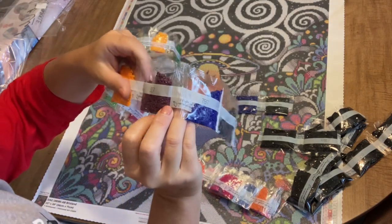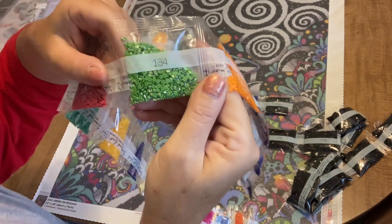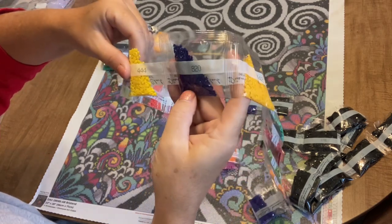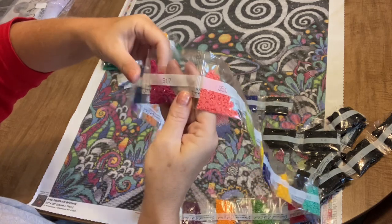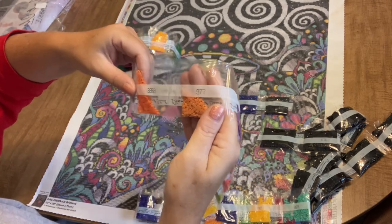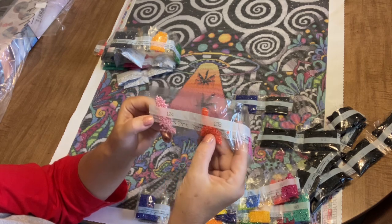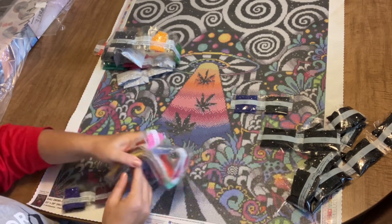740 orange and 134, another AB — a nice lime green. 335 rose, 993 turquoise, 742 yellow, 820 royal blue, 444 lemon yellow, 907 lime green, 351 salmon, 917 magenta, 799 medium blue, 208 purple, 977 light orange, 3853 dark salmon, 3608 bubblegum pink — and then two more ABs: an orange AB and a bubblegum pink AB. And those are all 37 colors that go into this diamond painting.